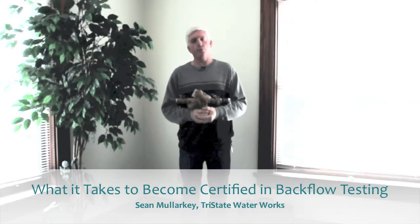Hi, this is Sean Malarkey with Tri-State Waterworks, your prompt and proven lawn sprinkler repair and service company.